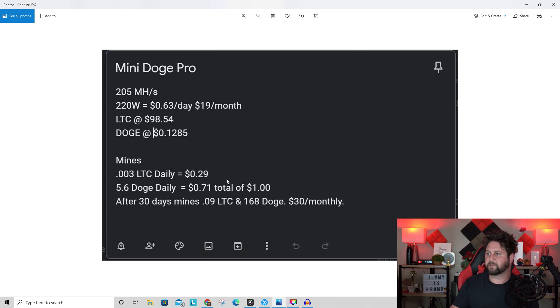Here's the math on daily earnings: at 205 megahash and 220 watts, electricity costs about 63 cents per day — $19 per month. With Litecoin around $98 and Dogecoin just under 13 cents, mining 0.003 Litecoin equals about 29 cents, and 5.6 Doge equals about 42 cents — totaling roughly $0.71 in coins per day, or about $1.00 combined. Over 30 days that's 0.09 Litecoin and 168 Doge, worth about $30 monthly at current prices. The real value comes from holding and selling when prices recover two to four times higher.